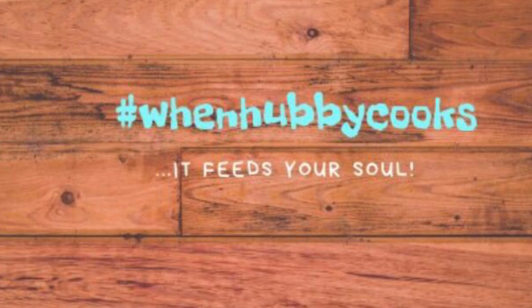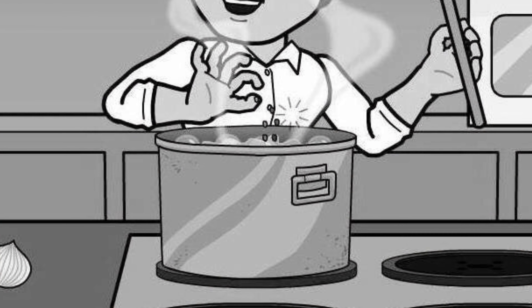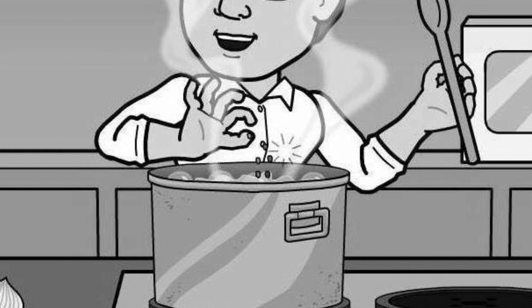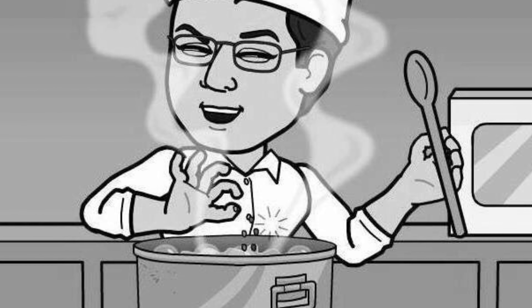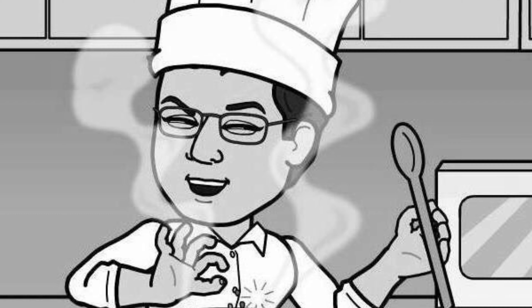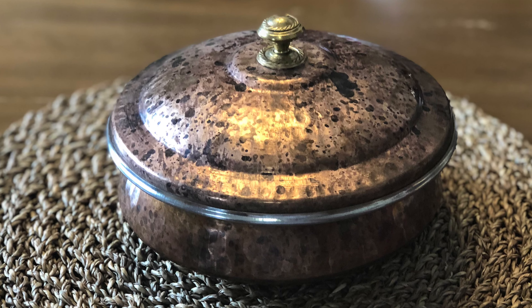Hey everyone, welcome to our next episode of When Hubby Cooks. Firstly, we'd like to thank everyone for the tremendous support, encouragement, and the wonderful feedback. Now don't you want to find out what's cooking in hubby's kitchen today? Well I do, so then let's go!